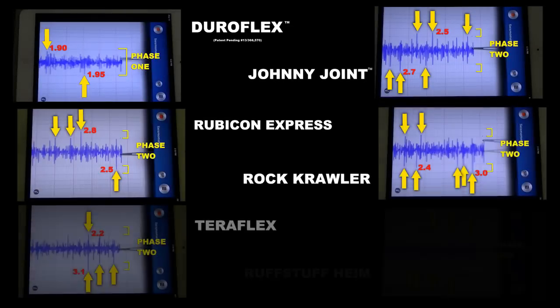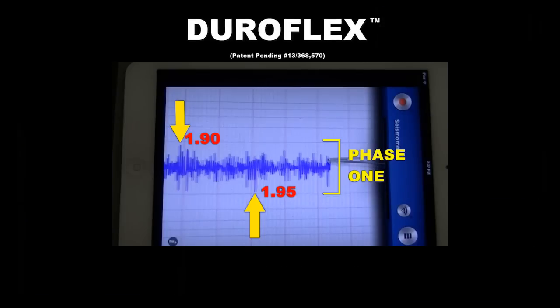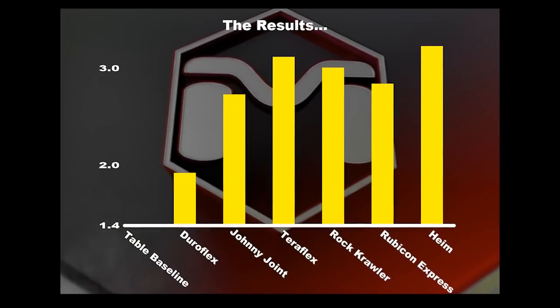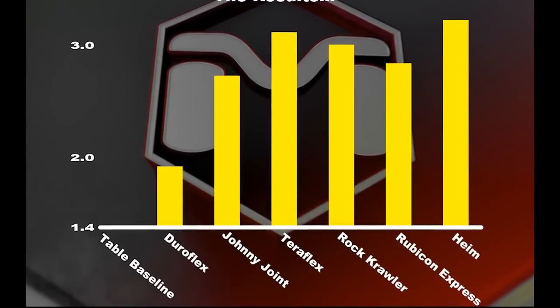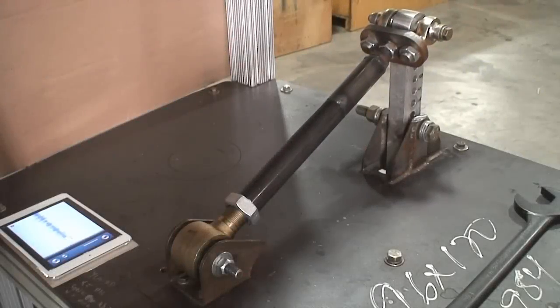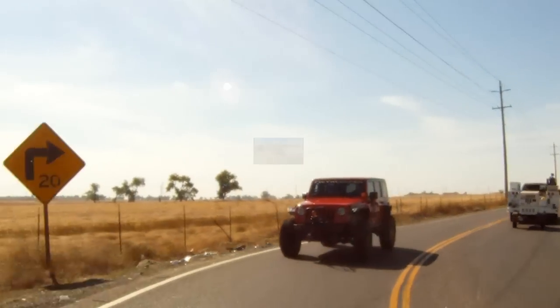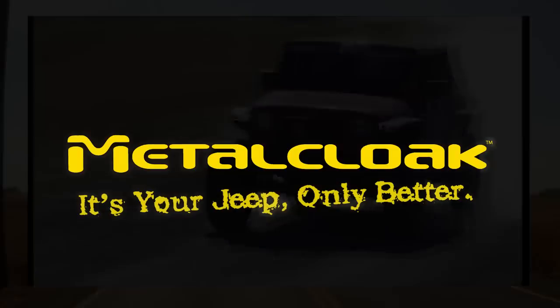If we take a snapshot of each of the seismometers and lay them side by side, you can easily see the difference. Only the Metaclose Duraflex joint stayed within Phase 1, showing a significant difference in registered vibration from those that crossed into Phase 2. The Metaclose Duraflex joint is a giant step forward in reducing NVH — noise, vibration, and harshness — in your daily driving, while providing all the off-road performance you expect. Metaclose: it's your Jeep, only better.